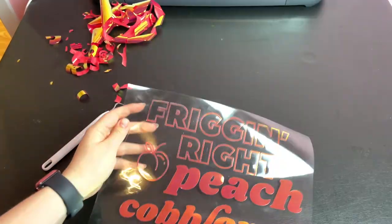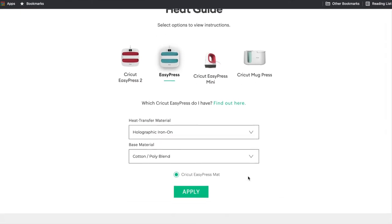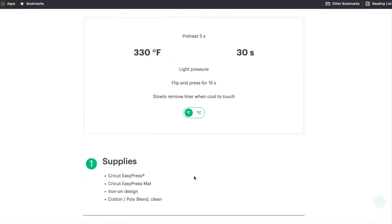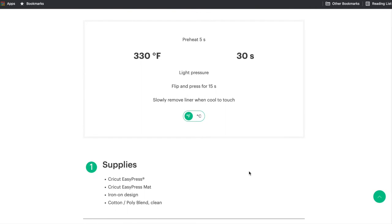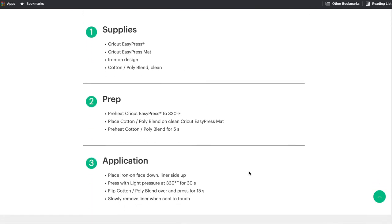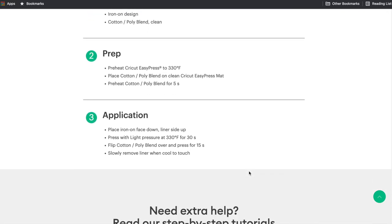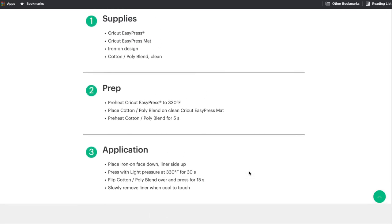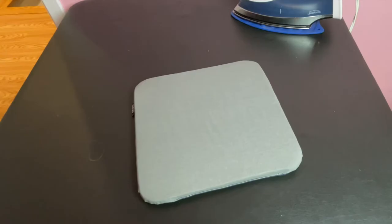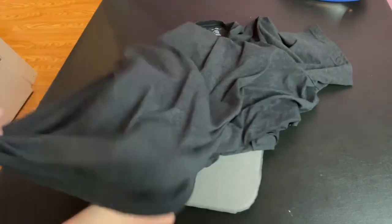Once you've removed anything that's not part of the design, you're ready to transfer it onto your shirt. Cricut has a heat guide on their website that gives you heat transfer instructions for whatever you're using — I've linked it in the description. I'm using a household iron, so I just use these instructions as guidelines, since my iron doesn't actually tell me what temperature it's at. I have a heat press mat I got on Amazon — not the Cricut brand one, a cheaper one by a different brand, and it works great. I've linked that in the description as well.